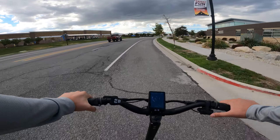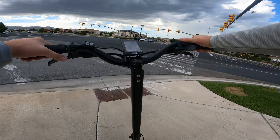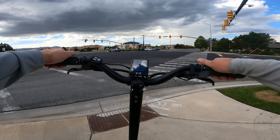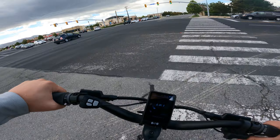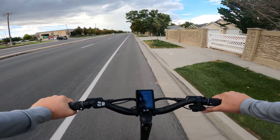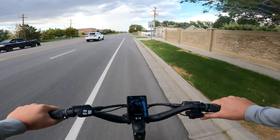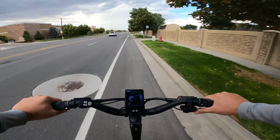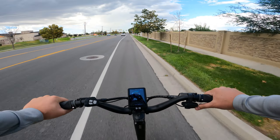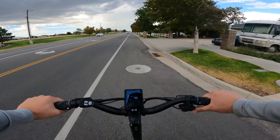At speeds over 40 mph, the blue model had really bad front suspension bounce and wobble. Once the light turns green, I'll open it up and just see how it feels over 40 miles an hour. All right — opening it up flat out. We're at 40 already. Oh, it actually feels really good. I may have hit a little bump there, but this actually feels really good. I'm not getting any wobbles at all.